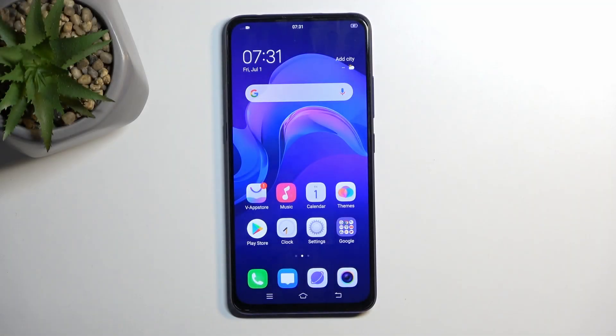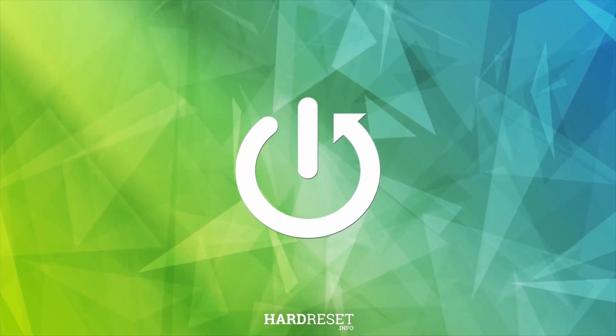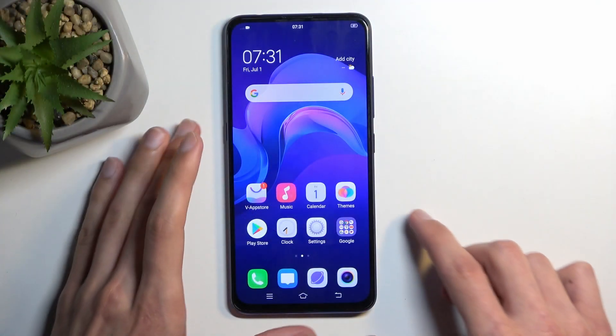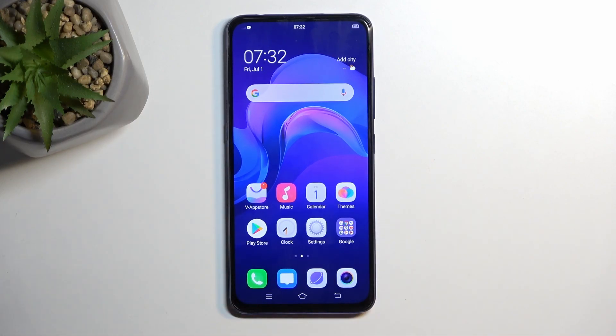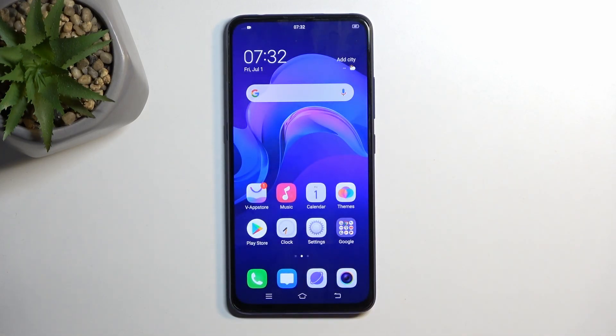Welcome, and finally we have the Vivo V15 Pro, and today I will show you how you can capture a screenshot on this phone. To get started, you want to open up content that you wish to capture. I'll be using the home screen as an example for this, so it's already open and visible on my screen.